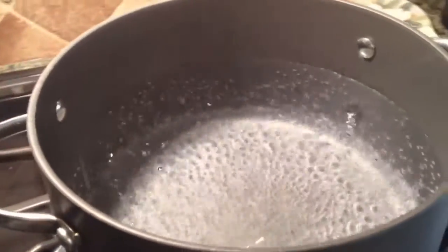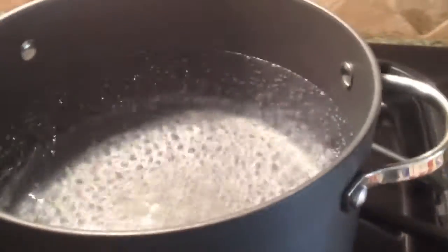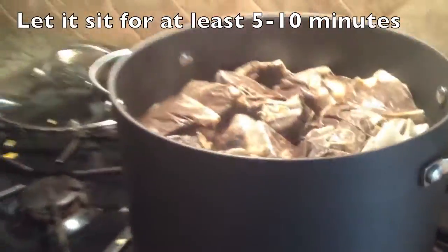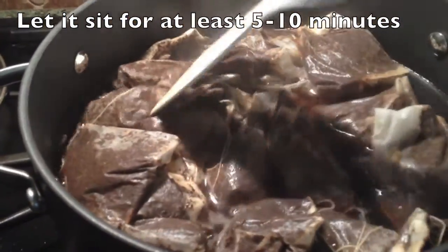Go ahead and bring your water to a boil, and once it starts boiling just turn the heat off and add your tea bags. You're going to let that sit, and you can kind of stir it around if you want to.